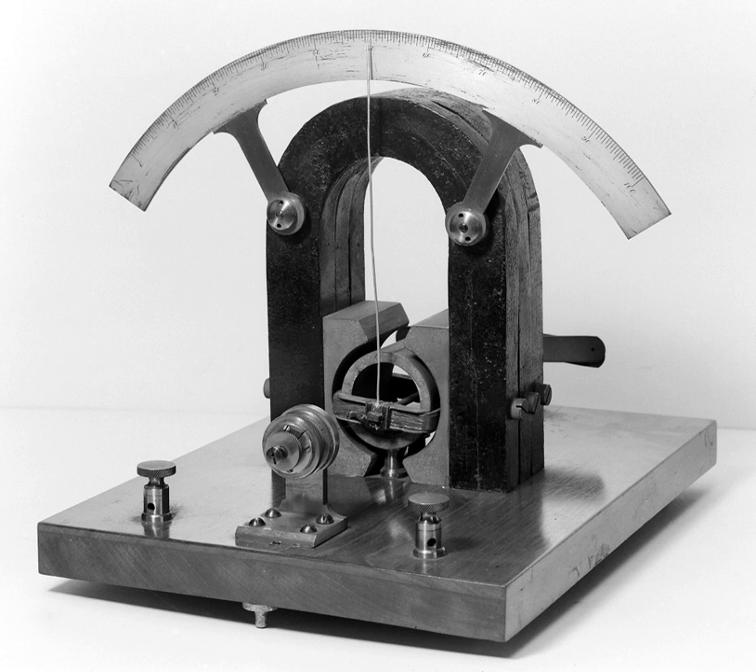In operation, the instrument is first rotated until the magnetic field of the Earth, indicated by the compass needle, is parallel with the plane of the coil. Then the unknown current is applied to the coil. This creates a second magnetic field on the axis of the coil, perpendicular to the Earth's magnetic field. The compass needle responds to the vector sum of the two fields, and deflects to an angle equal to the tangent of the ratio of the two fields. From the angle read from the compass's scale, the current could be found from a table.